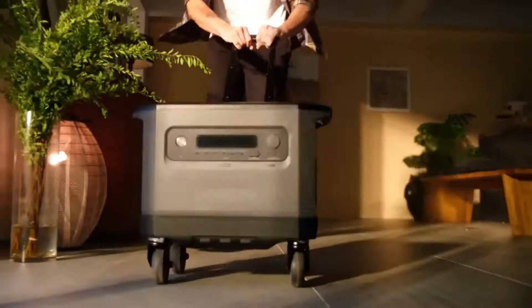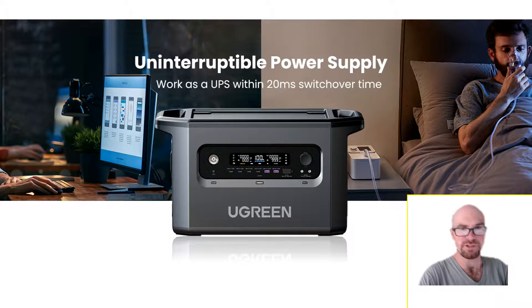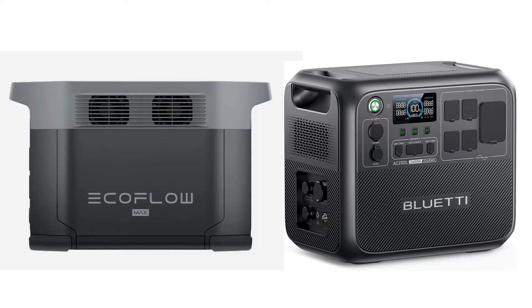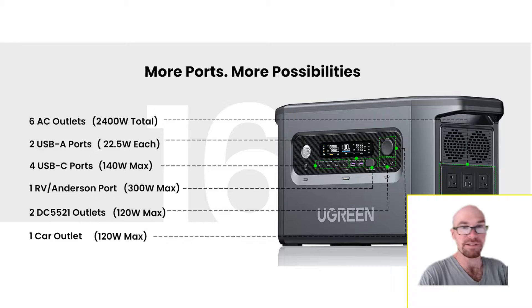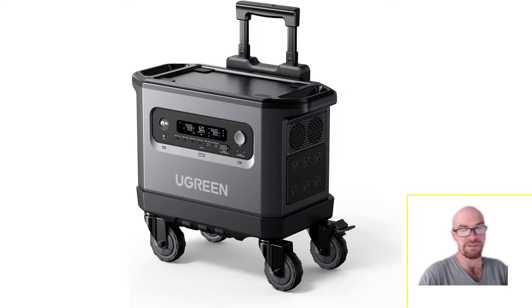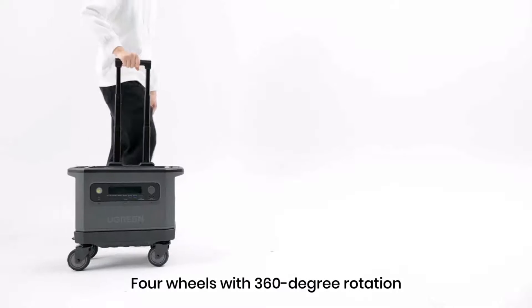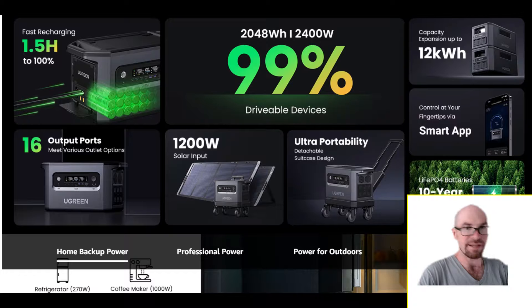Taking a quick look at the UGreen PowerRoam 2200 — about two kilowatt hours. If you're considering a Delta 2 Max or a Bluetti AC200L, you might actually want to take a look at this one because it has some unique features, including this trolley. And I shouldn't say little trolley — it's a pretty beefy setup, with all the specs you're going to want.